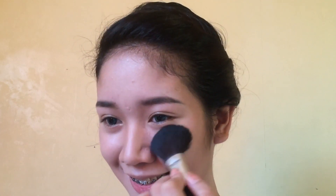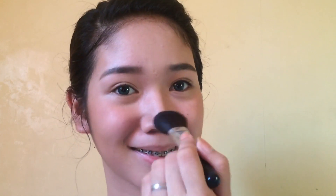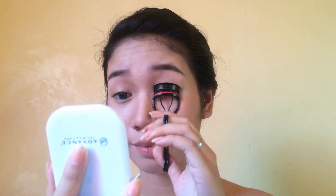Next I'm using this blush from Model.co. Regalo lang to sa akin, I don't know kung yun talaga yung brand name niya, but the color is really nice. The color is Cosmopolitan 01, it is a blush cheek powder. Oh modelcosmetics.com, maybe that's it. And I'm just curling my lashes.